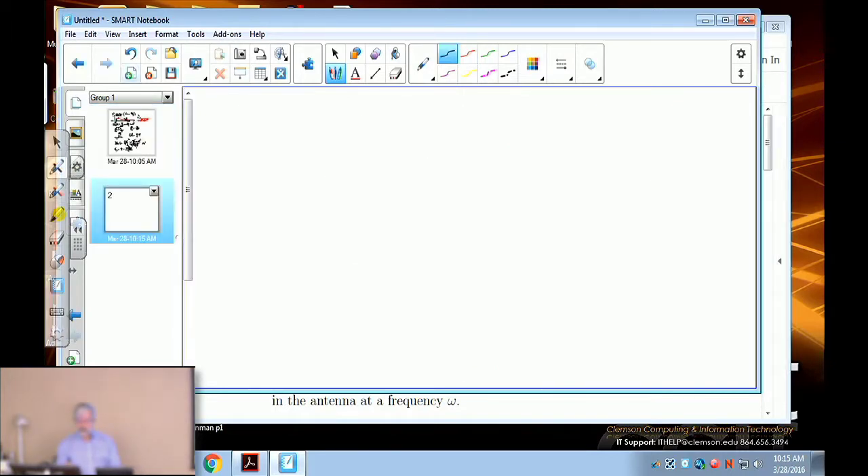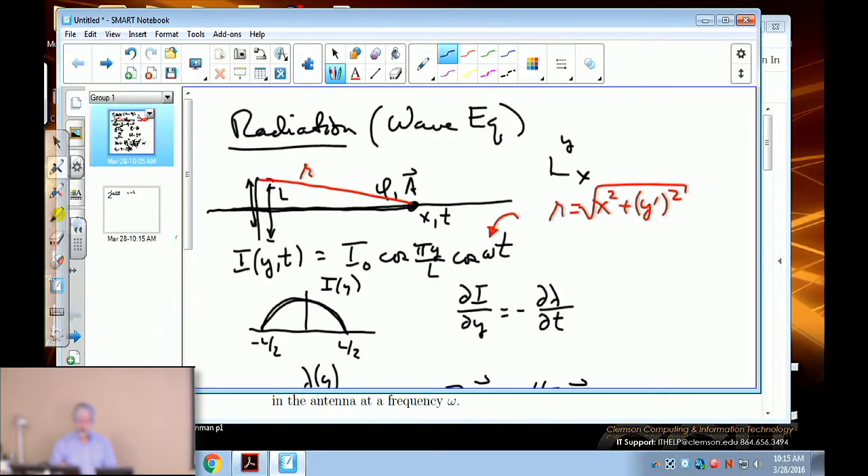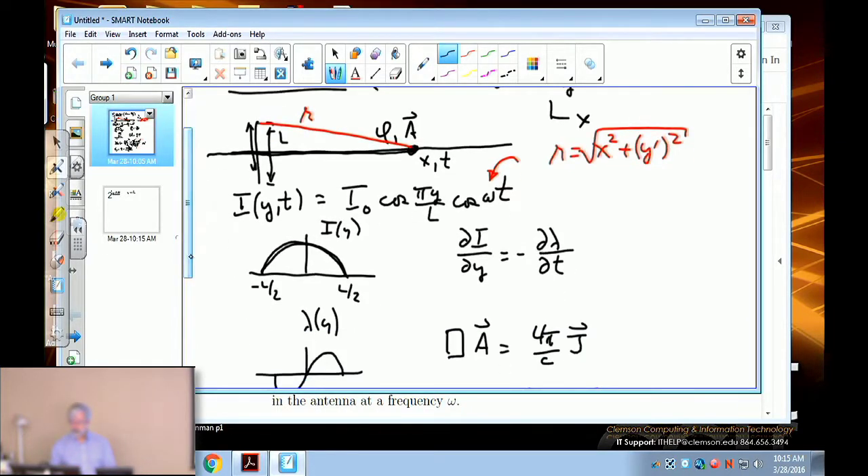We're not really interested in A everywhere — we're interested in the far field. The far-field condition requires x to be much greater than the length of the antenna. But that's not the only length scale. There's clearly the antenna length, but there's another length scale. A student suggests 'time,' but time is not a length scale.